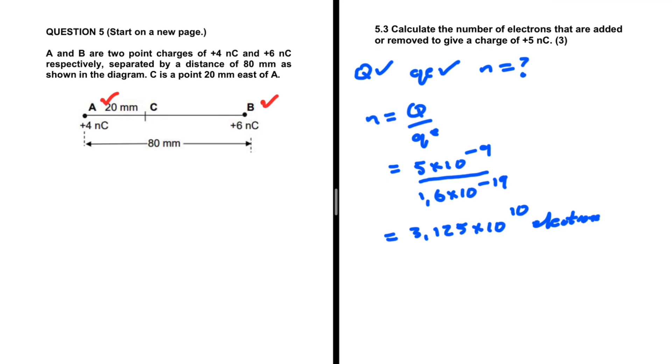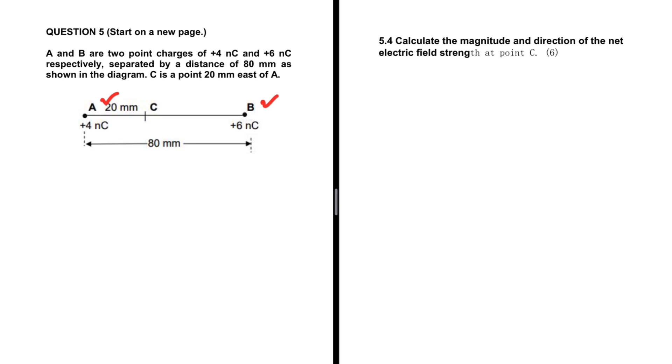Let's take a look at 5.4. We are supposed to calculate the magnitude and direction of the net electric field strength at point C — this is out of six marks. We have point C right here. From A to C it is 20 millimeters, and from C to B it's unknown. But from A to B it's 80 millimeters, so C to B should be 60 millimeters: x plus 20 equals 80, so x equals 60 millimeters. So we have the distance from A to C and the distance from C to B.